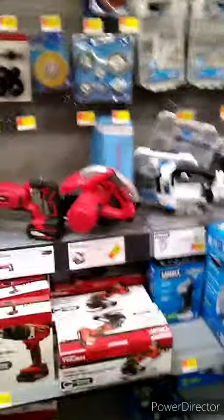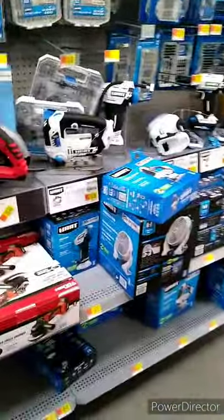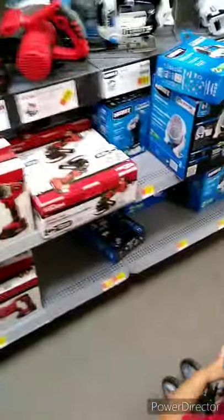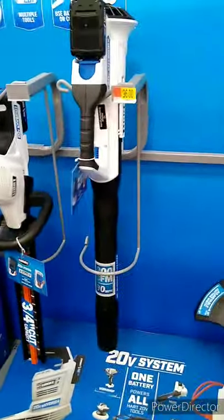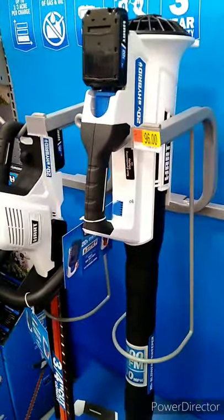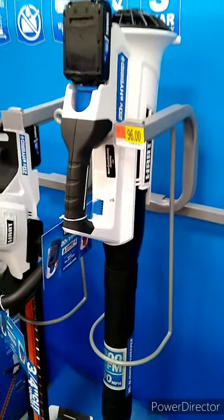Maybe for your very first tools, just to get you started. Here's the rest of the Hart tool line from Walmart — they've got a leaf blower here for $100.